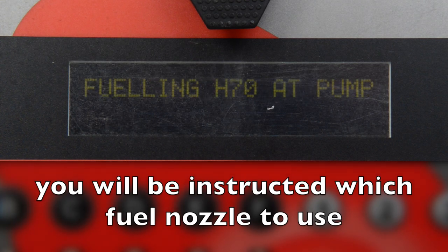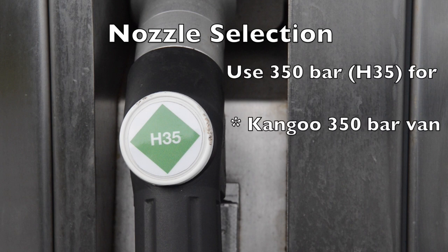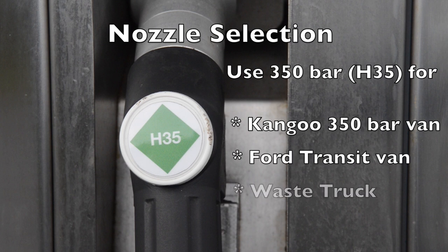The display will tell you which fuel nozzle to use. Use the H35 Nozzle 4 for the Renault Kangoo 350 bar van, the Ford Transit van, the waste truck, and the road sweeper.